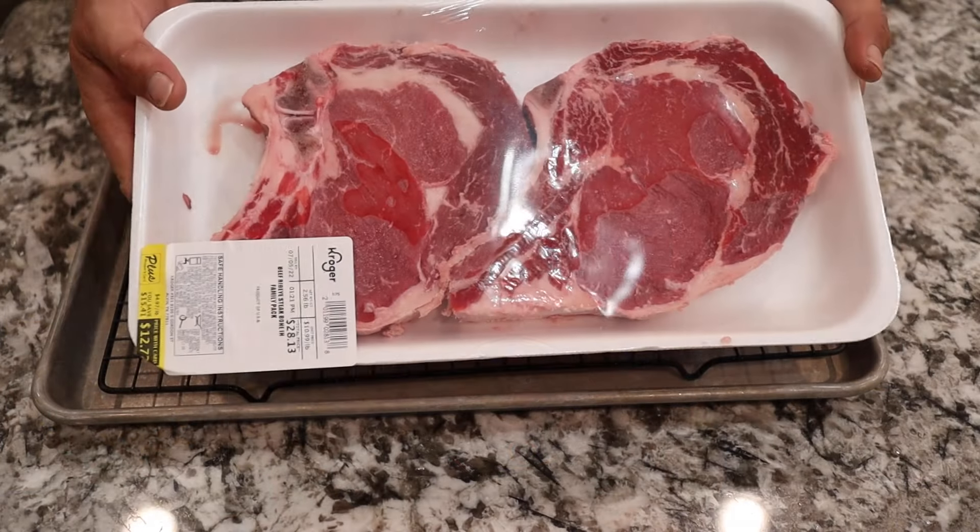Hey everybody, welcome back to BBQ by Biggs. I'm Aaron and today we're doing steak. We had a couple of choices — we could get a big old tomahawk or some specialty steak ordered from out of state or even out of the country. But we decided, what would our viewers do? Especially with meat prices and gas prices the way they are today. So we looked at our local grocery stores — Kroger had bone-in ribeyes for $4.97 a pound. We went down and this is what we got. If you want to see what we do with these $4.97 a pound bone-in ribeyes, come along with us. Stay tuned.